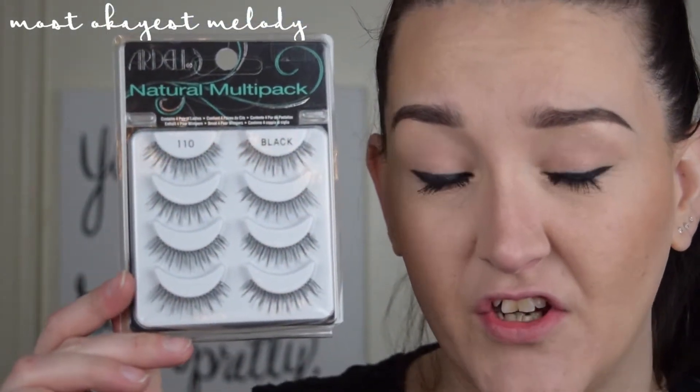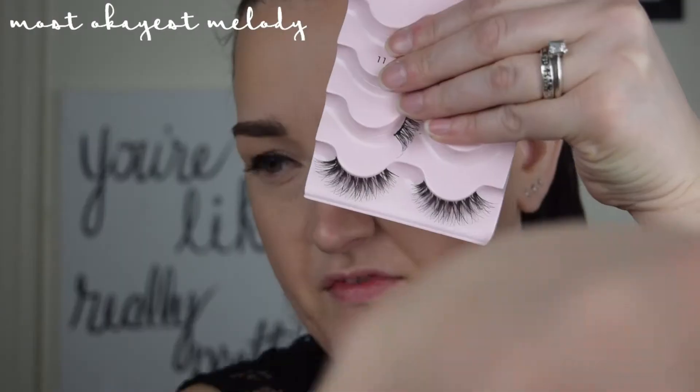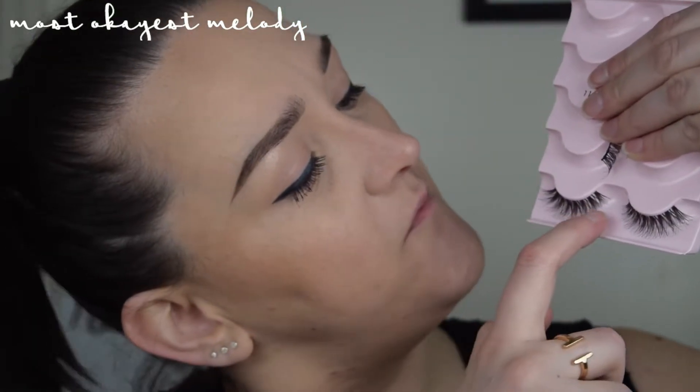I have two different kinds of lashes. I just recently repurchased the Ardell — these are the Naturals, the 110s. I'm obsessed with these; I love how they look. I also have these Kiss Lashes, which I have used quite a bit. These kind of taper out and get longer and bigger at the ends to give you a cat eye effect. I love these as well.